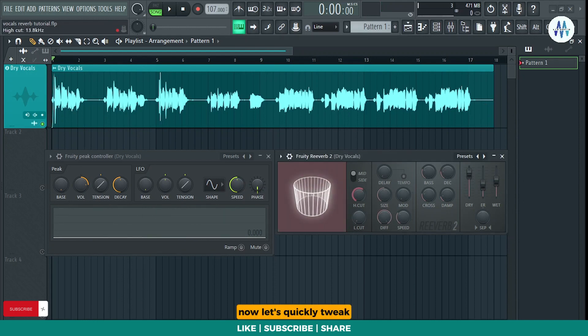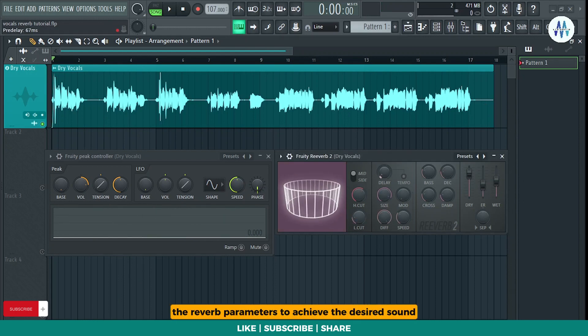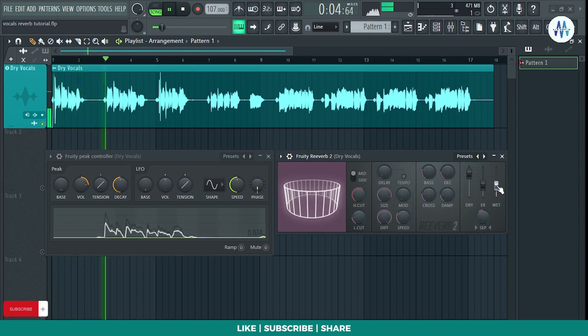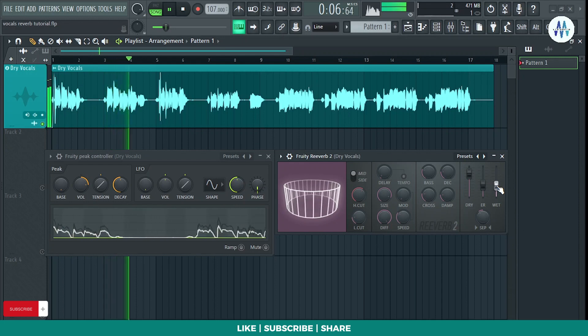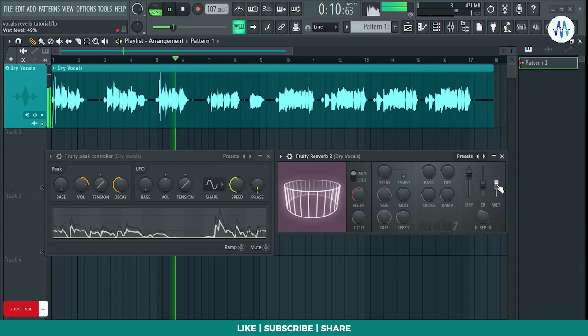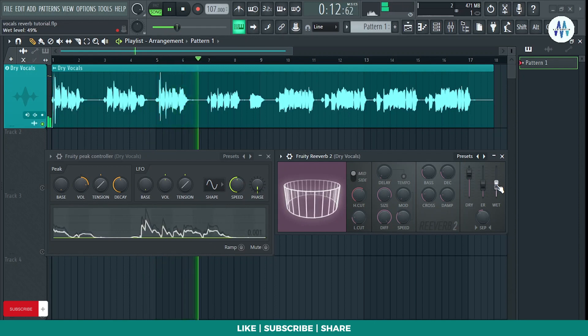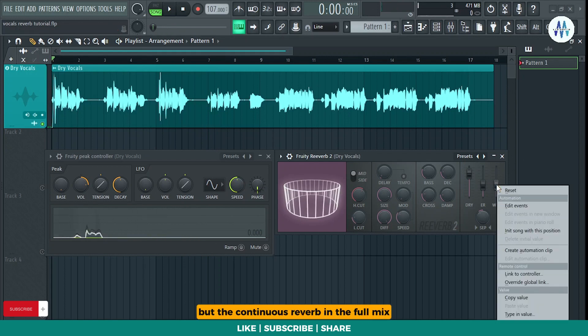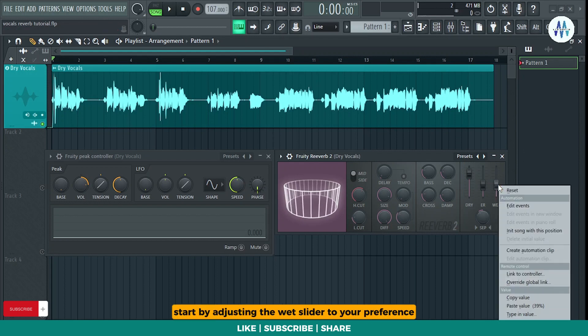Now, let's quickly tweak the reverb parameters to achieve the desired sound. While it does sound good, the continuous reverb in the full mix is causing a muddy feel. Let's fix it together. Start by adjusting the wet slider to your preference.